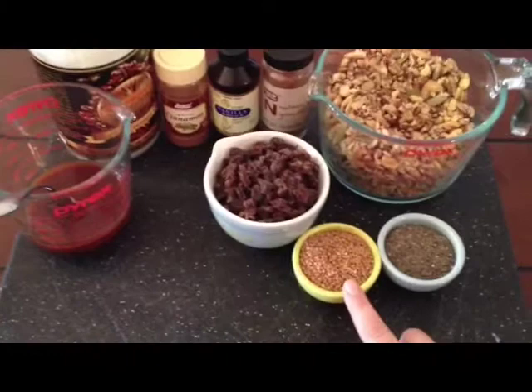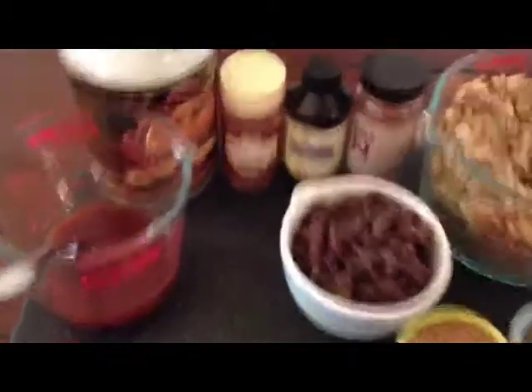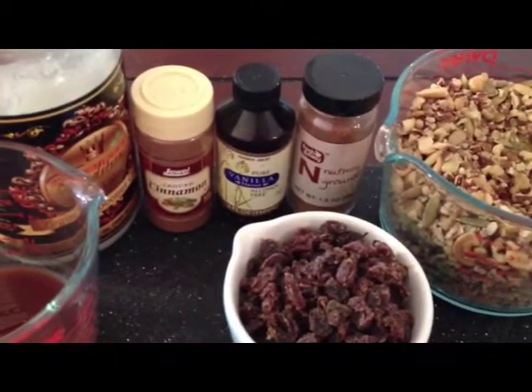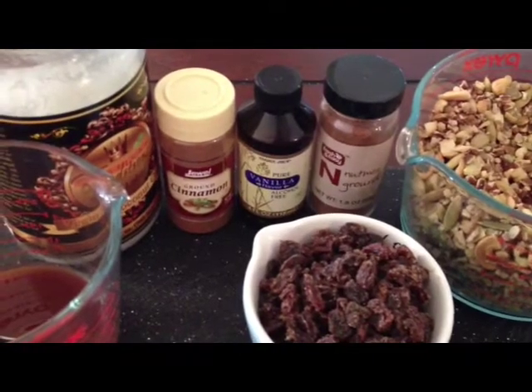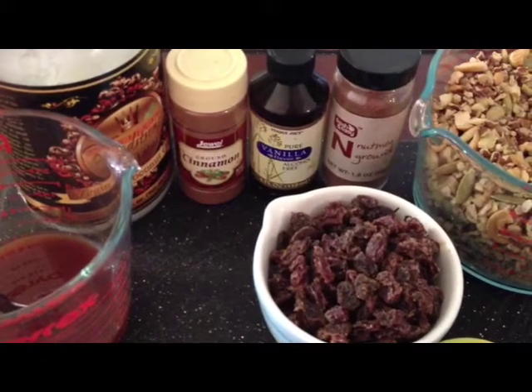And then a cup of raisins, four tablespoons of flax, four tablespoons of chia seeds, one teaspoon of cinnamon, one teaspoon of vanilla, one teaspoon of nutmeg, one-fourth cup honey, and one-fourth cup coconut oil. You're going to take the coconut oil, honey, and spices and heat them in a pot — this gives you a mixture to pour over your granola. I like to add the spices to the heated liquid so that when you put it over your granola, the spices distribute evenly. It really does make a difference.